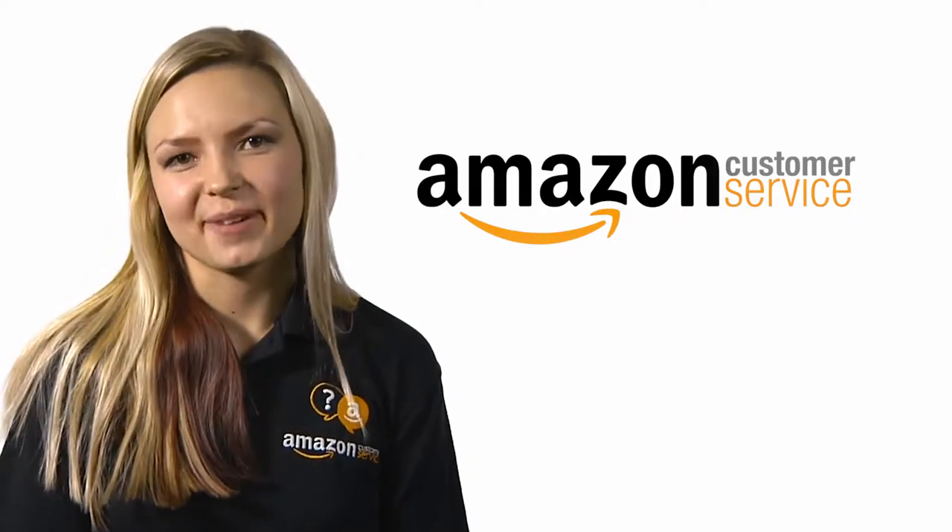To learn more about using your gift card, click on the link associated with this video. Thanks for watching and being our customer.